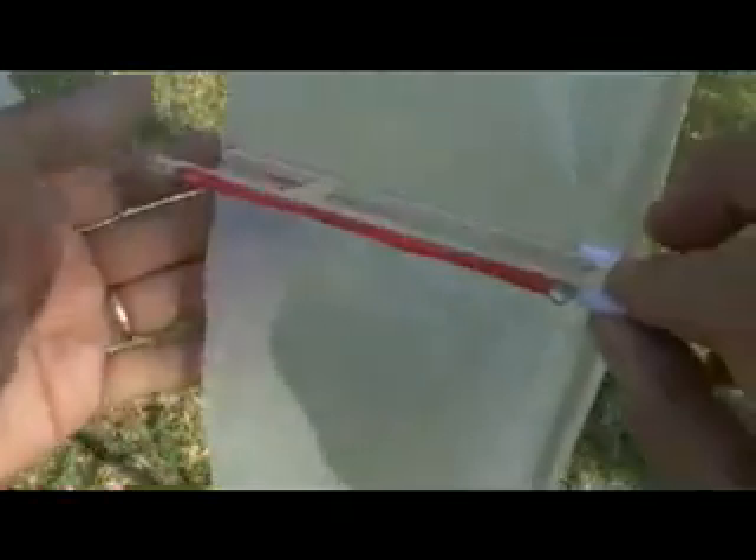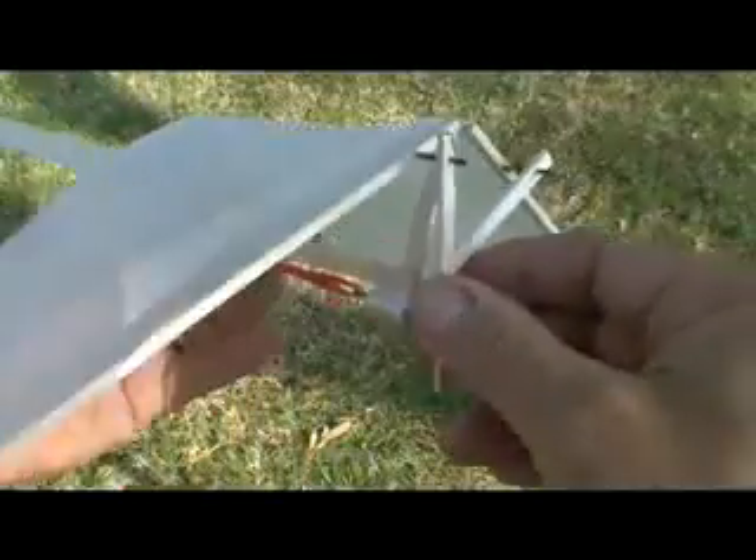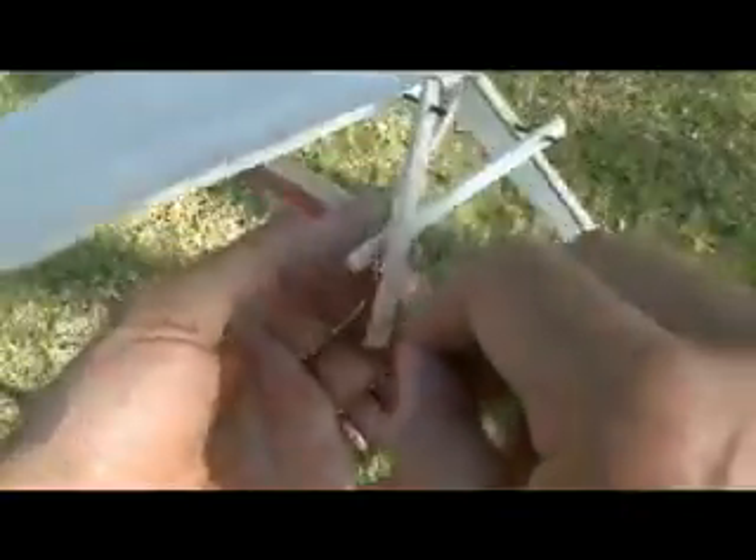So once you have your rubber band attached, it's time to start winding it. Then we can give it a little test and see how it flaps. It appears to be flapping pretty good, so let's give it a toss and see how well it does. I'm not really getting the kind of distance I'd like, and it's likely because it's not a very calm day. Wind plays a big factor in the flight of these ornithopters, and today is not a very calm day.